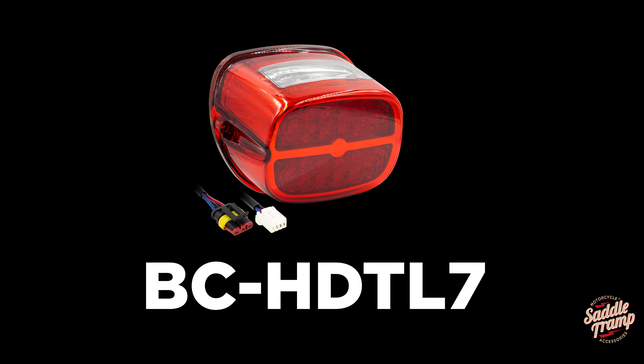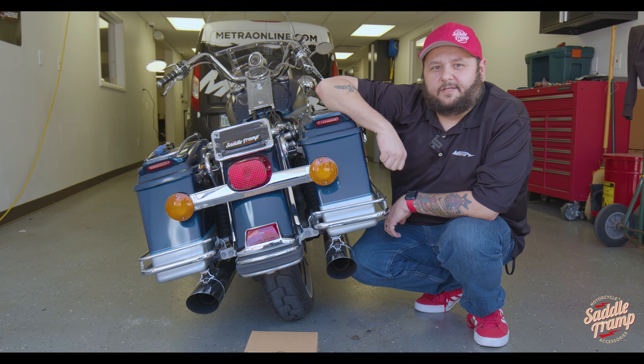Medrotech Aaron here. What we're going to be doing today is installing our tail light. When you get situated, we'll get you showed how to do that.